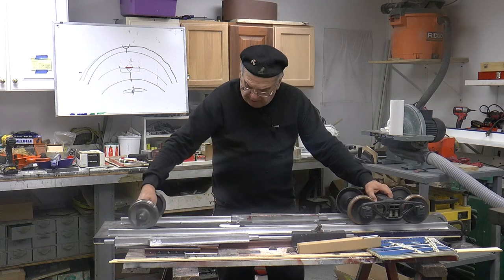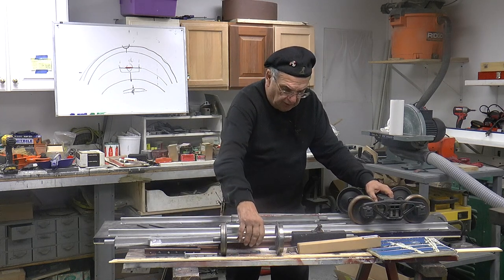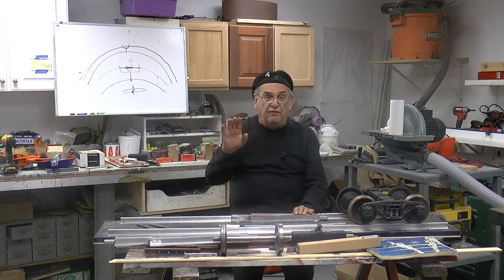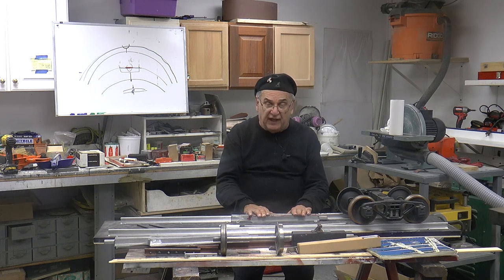No problem. Goes right through, right on through. Now one further thing that I have done here: I made what's called the flange ramp. There's nobody that I know of that makes a frog with a flange ramp in it.